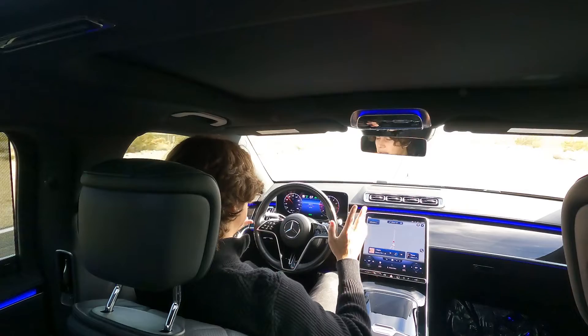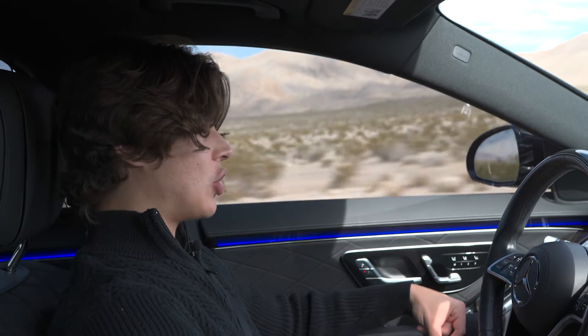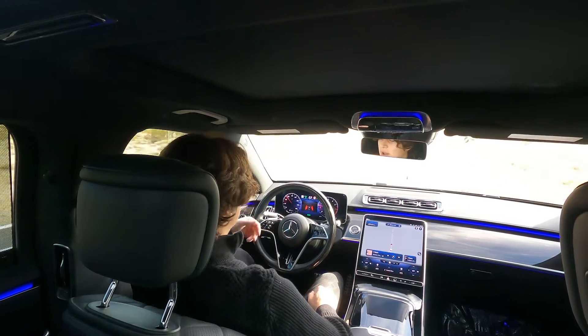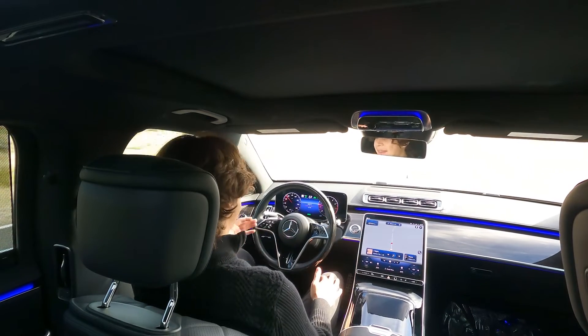If we give it about 20 to 30 seconds of me not touching it at all, you'll see what's going to happen, which is the most annoying thing in this car. And there you go — at this point, you just have to kind of tilt the steering wheel just a little bit.